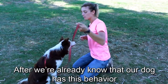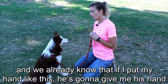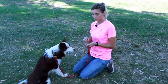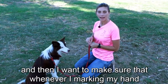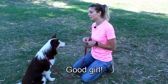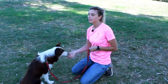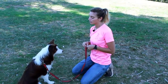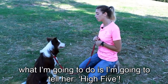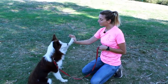After our dog has this behavior and we know that if I put my hand like this she's going to give me her hand, I want to take it a bit higher. Good girl. I want to make sure that wherever I'm marking my hand, I'm going to get her hand. Good girl. Eventually I'm going to do it like this — good girl — and after a few times I'm going to add the verbal cue: 'high five.' Good girl. High five. Good girl.